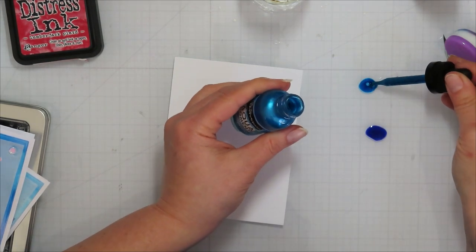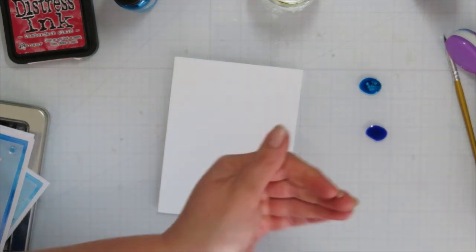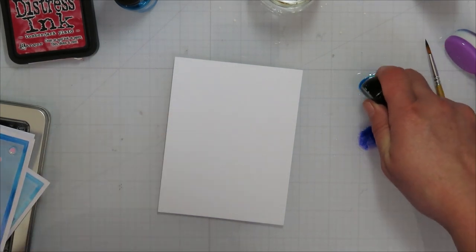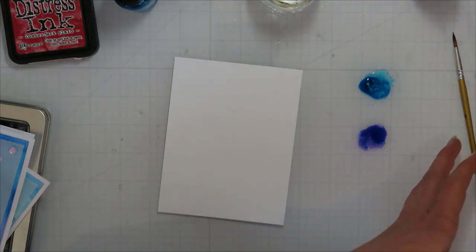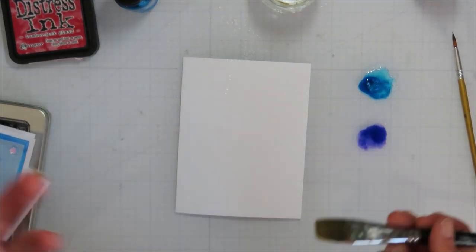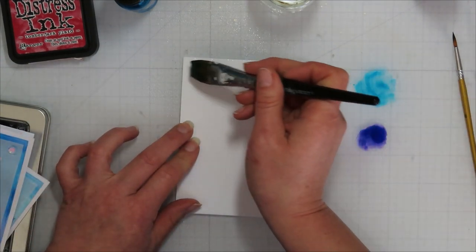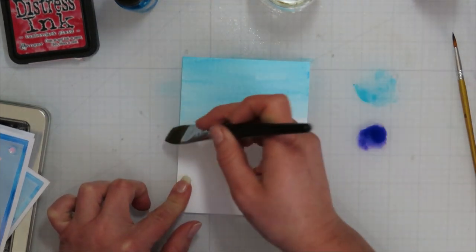You can either use a sprayer to water it down; I don't want it super bright — I want it a little more mellow because I want my flowers to be mellow. I'm going to add a little water to it. You can also give your piece of paper a light spray; you don't want to over-wet it because it'll take forever to dry. I want to do blue towards the top, kind of like the sky, and slowly bring it down.